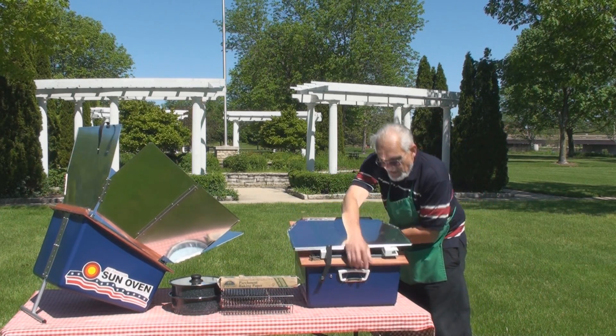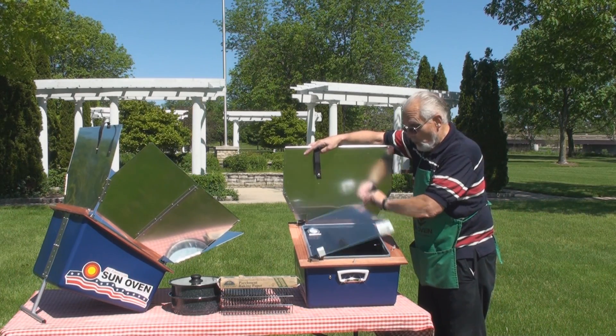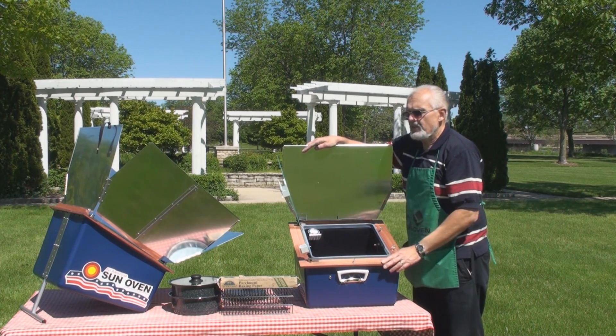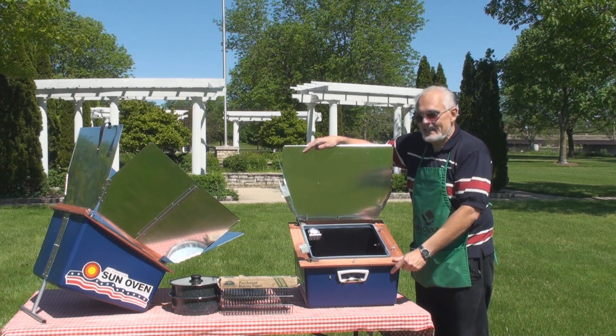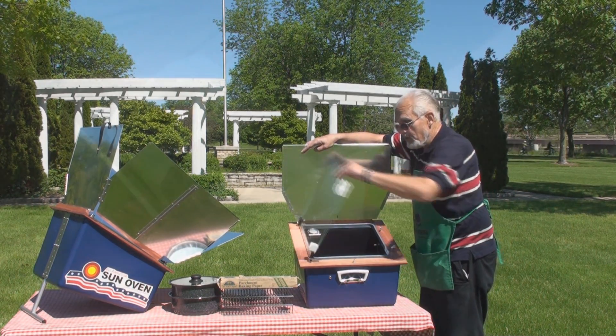The glass on the All-American Sun Oven is what's called ultra-white glass. It's 25% thicker than on any previous Sun Oven, but it also filters much less sunlight — it has a much lower lead content — allowing it to get hotter inside the oven's chamber.